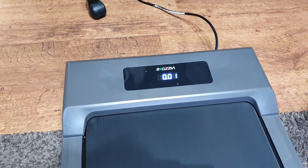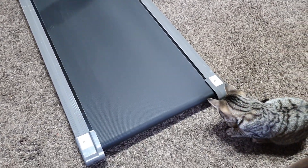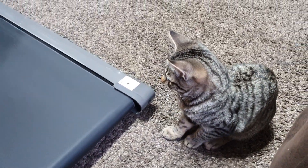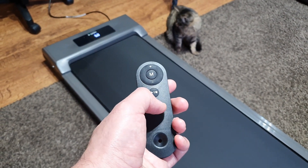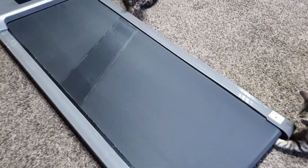The treadmill can hold up to a maximum of 110 kilograms and is powered by a sturdy 1.5 horsepower motor. Combined with the steel frame, you get a fairly quiet running experience. It's not totally silent, as you can probably hear in the background, but compared to a much larger treadmill it's not too noisy at all.